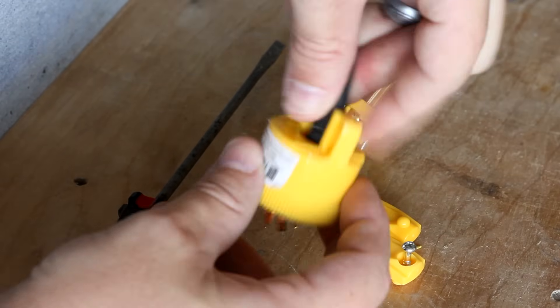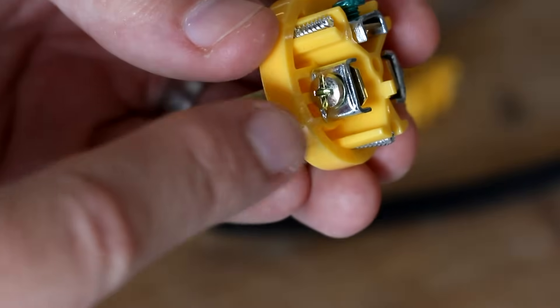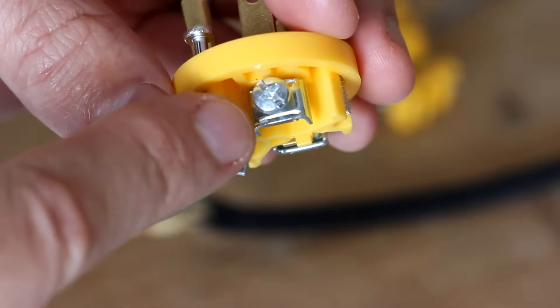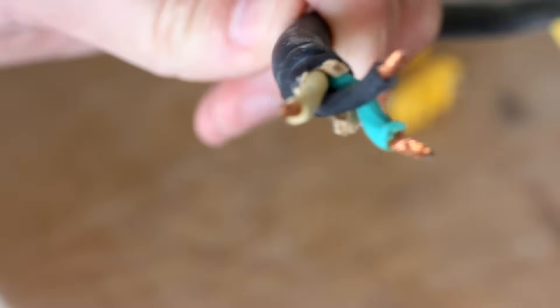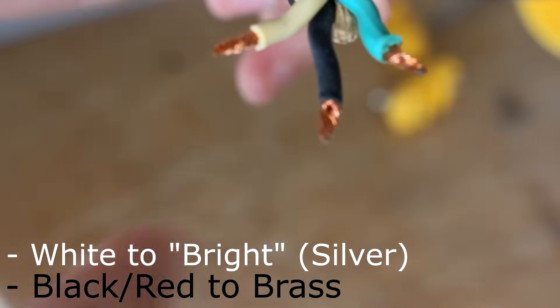From here you can slide the collar onto the cord. When you look closely at the plug, you'll notice that one of the screws is a brass screw while the other is silver in color. So which wire goes to which? It's pretty simple: the white wire goes to the silver screw, and the black wire goes to the brass screw. White to bright, black to brass.